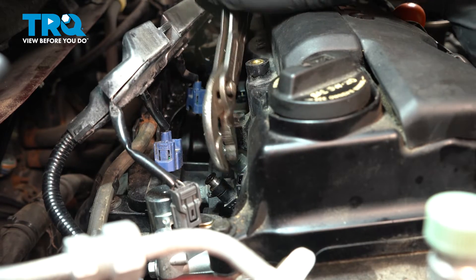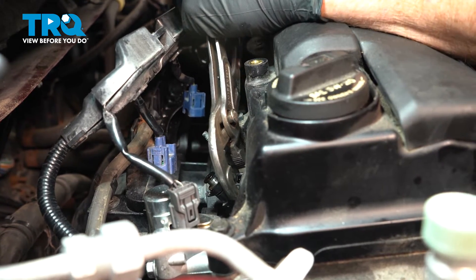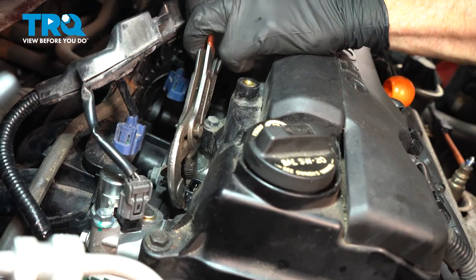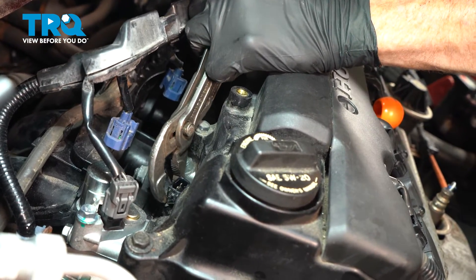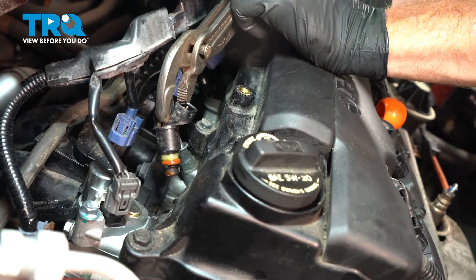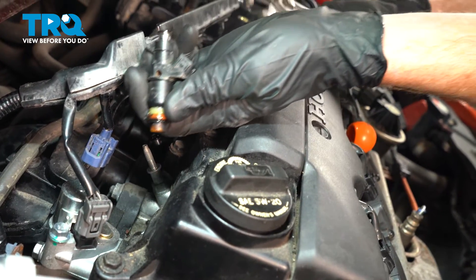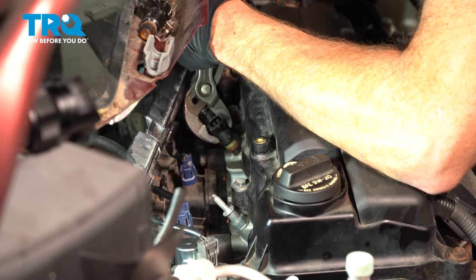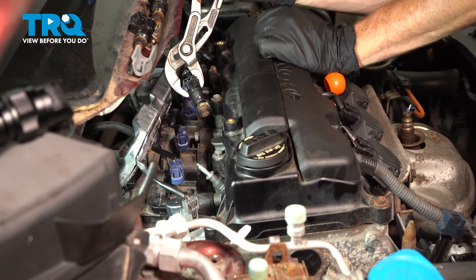To remove them, take hold of it and carefully pull it out of position. We want to be careful not to break it off in the engine. You can kind of tug and twist at the same time and it should lift up and out. Now that we have that fuel injector out of there, we'll continue on to removing each one of the fuel injectors — they are much easier to put back together on the bench.